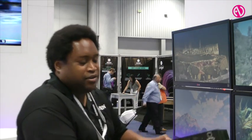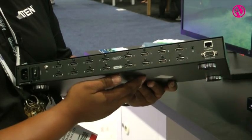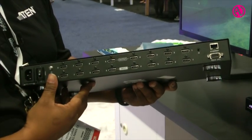Hi, my name is Louis Washington. I'm with A10 Technology. The product we're going to be talking about is our VM5808. This product is an 8x8 matrix switch. It's HDMI in and out, 8 in, 8 out. It's RS-232 controlled as well as Ethernet or IR controlled.